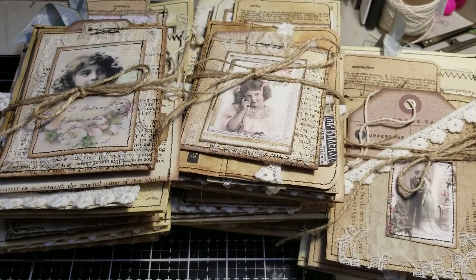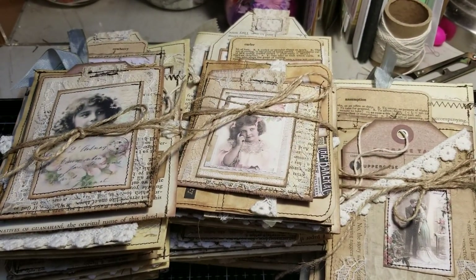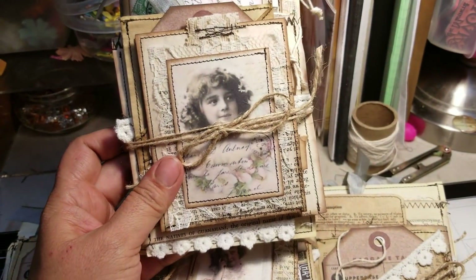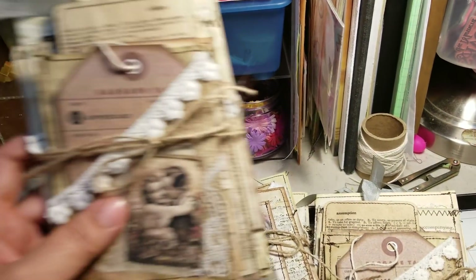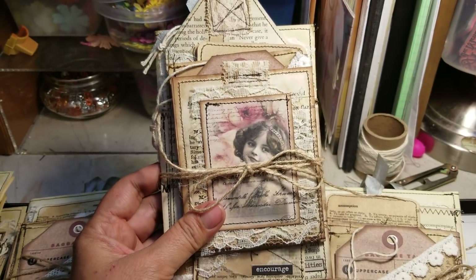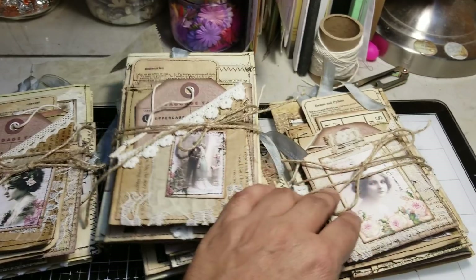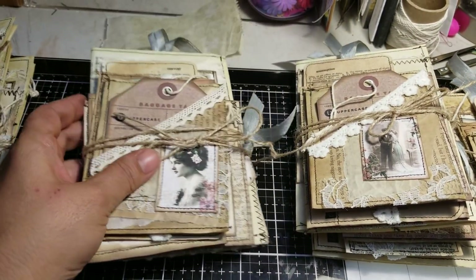Hello everybody, I'm back again. I just wanted to pop in real quick and say that I finally finished nine sets of these pockets that everybody liked and asked that I make more, so I went ahead and made nine more sets. They're all pretty much similar — just some of the ephemera is different and some of the ephemera is the same. I took individual pictures of each and every pocket and they are already listed on Etsy.